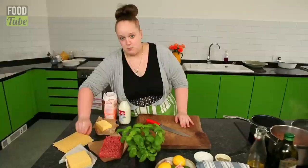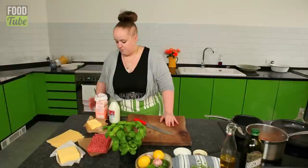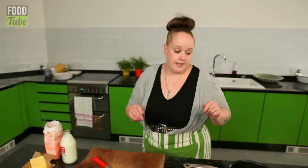Here are the ingredients you're going to need: 500 grams of minced beef, cheddar cheese, 6 dried lasagna sheets, butter, plain flour, semi-skimmed milk, and some fresh basil. Over here I've got some of my homemade pasta sauce that I had left over in the freezer.